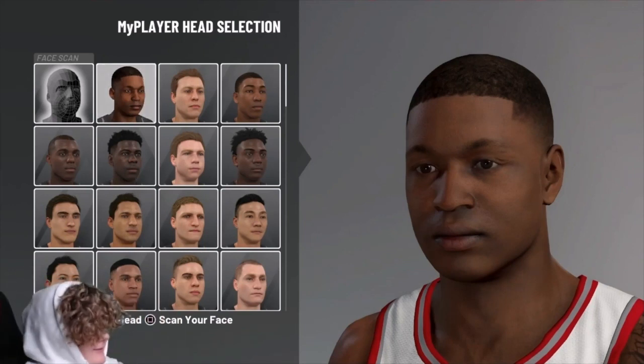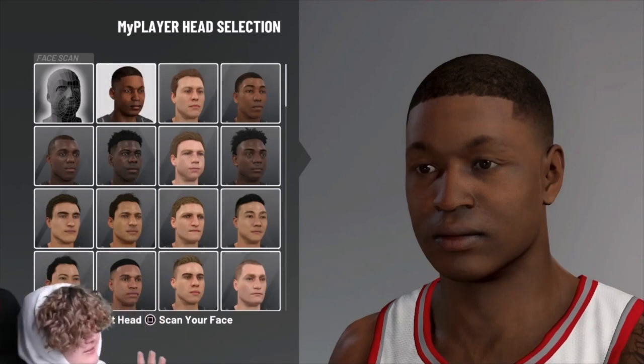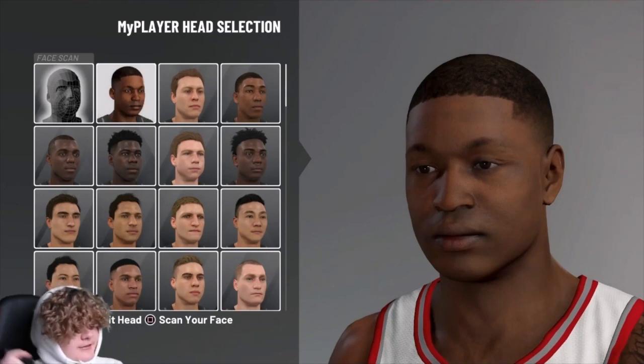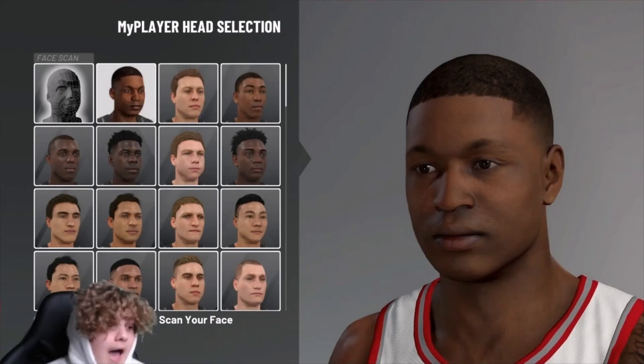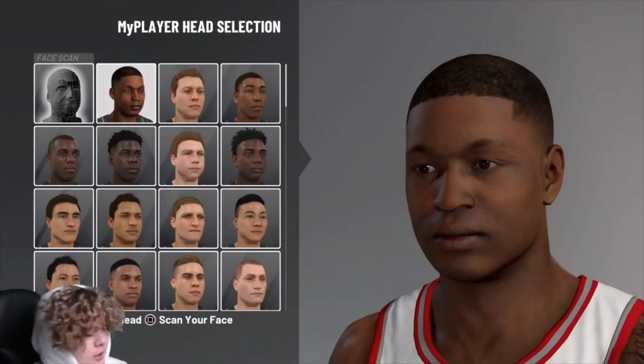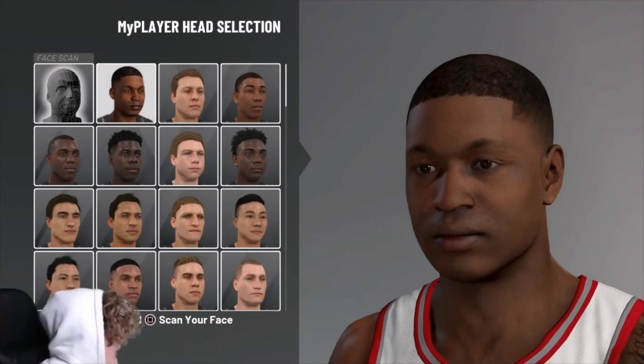What's good y'all, it's your boy Scan Plug, back with another video — first video with a face thing. Y'all clicked on this video for a reason. If that reason was for the chucky scan, then y'all clicked on the right video. I'm telling you right now, I am the best at this chucky scan. I do it every time, first try, and I'll show you.